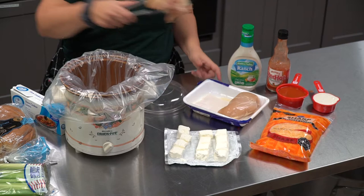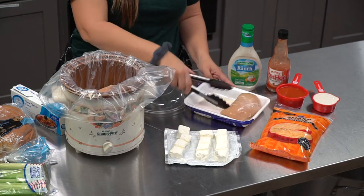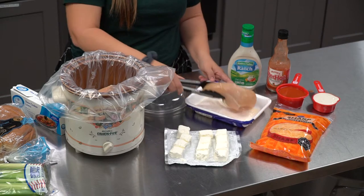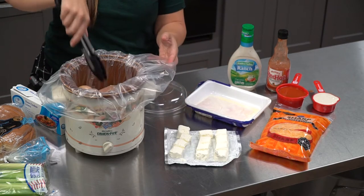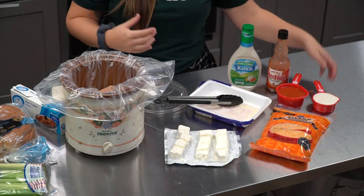If you use frozen chicken, just cook it for an extra hour or so. And if you're in a hurry, you can also use a rotisserie chicken from the deli section of your grocery store, shred that up by hand, and throw it in for a faster meal.